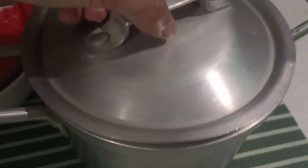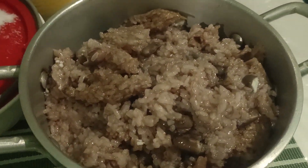This is dal pot. No, no, no. Sticky rice with kidney beans.